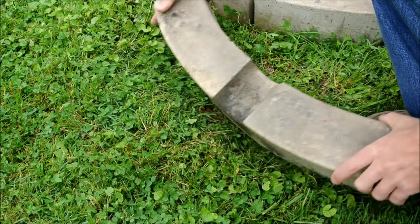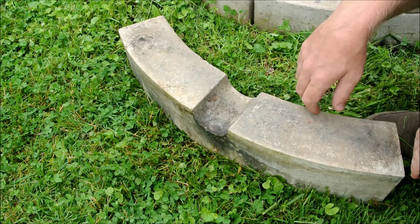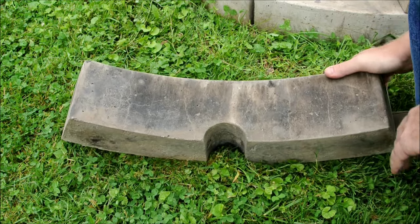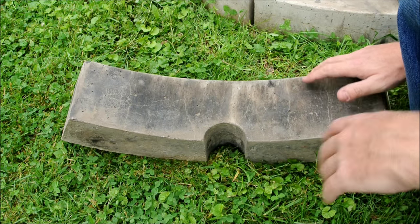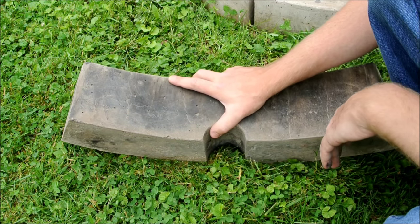One I broke by dropping it on the ground from waist height — just like that — and that was a foolish thing to do. The other one I broke in a fit of rage, because I was burning things and I don't remember what had angered me, but I threw an old speaker box at it and it broke. Lesson learned. This is why age teaches us patience.